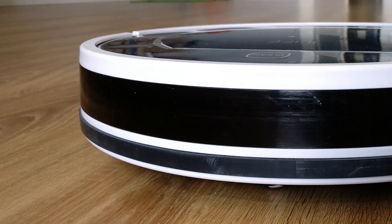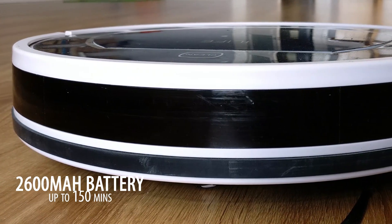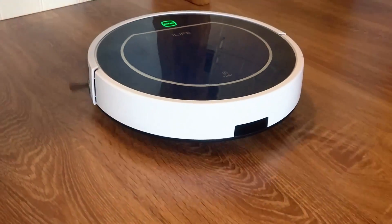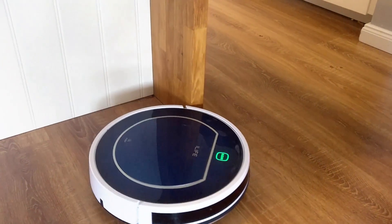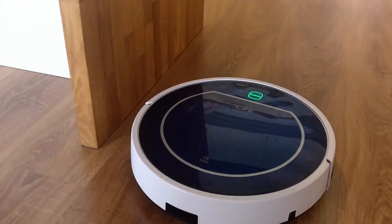A bit on technical specs: we have a 2600 milliamp-hour lithium battery which lasts about 200 cycles, or close to 18 months. A fully charged battery provides between 90 and 140 minutes of operation. There is a single brush on the front left side — newer models usually have two. The V-brush is perfect for carpets.